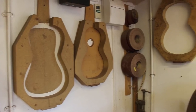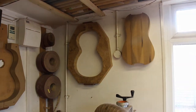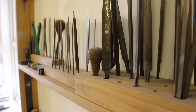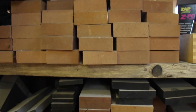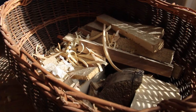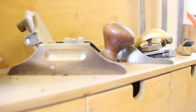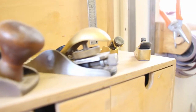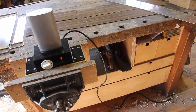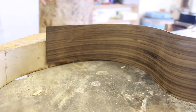My name is Gary Southwell and I'm a guitar maker and have been now for over about 35 years. In that time I've had the pleasure of making guitars for many of the great guitarists like Julian Bream and John Williams, and a few pop stars like Sting and Paul Simon, as well as lots of lovely guitarists along the way.